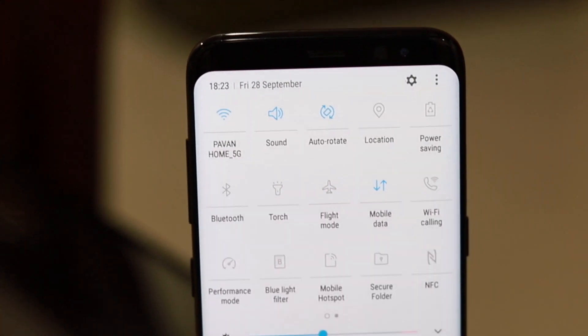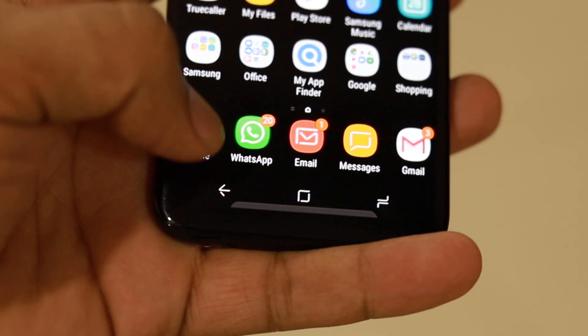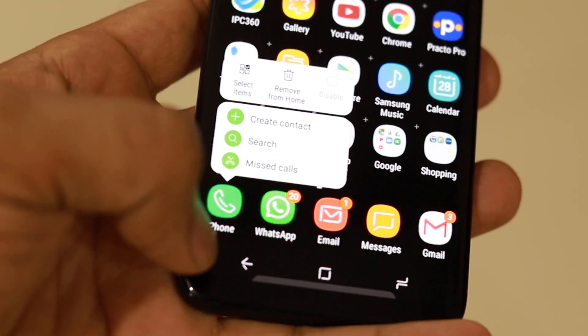They have also overhauled and changed the design of the notification bar, and added 3D touch capabilities. However, this time Samsung has taken a bold step and introduced an official call recording feature. This came along with the latest update released on the 22nd of August on all current flagship phones — that is the Note 8, S8, S9, and Note 9. Samsung did not highlight this feature in any of their release documentation.